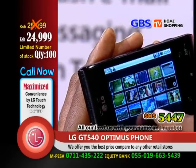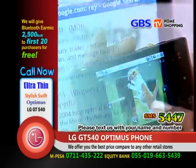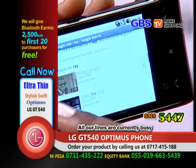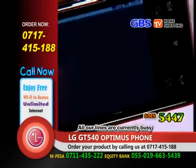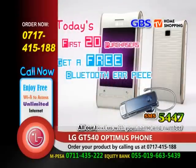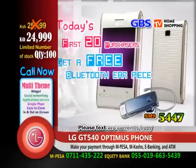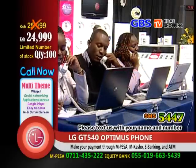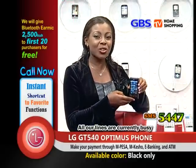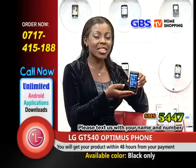Above all these advantages, you may be wondering why you should get this smartphone. The reason is it's the most affordable smartphone you'll ever find in the market. With it, it's like having a mini laptop in your hand. This phone is amazing at a price of only $24,999, and with the first 20 purchases you get free Bluetooth worth $2,500. You can't afford to miss this great opportunity GBS TV Home Shopping is giving you. Call now to order and make your payments through M-Pesa, M-Cash, or through the LG account or the numbers appearing on your screen. Life is good with Android Optimus LG GT540 — with it, you have the whole world in your hands.